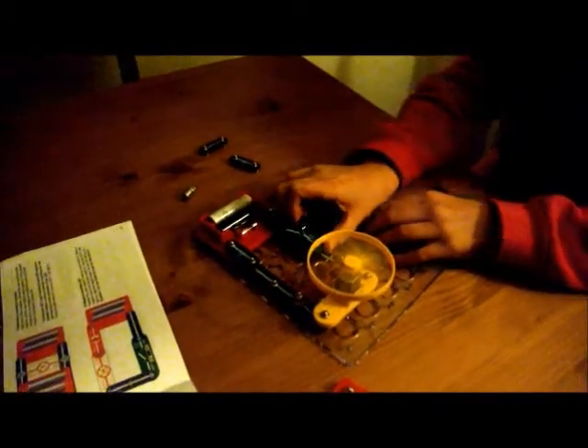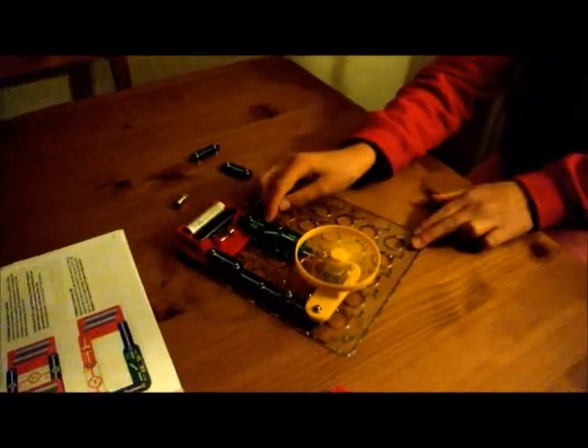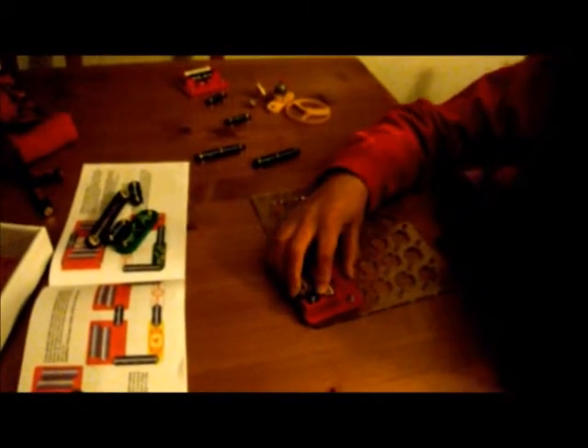Watch your head. Nope, it's closed. The batteries. Two.